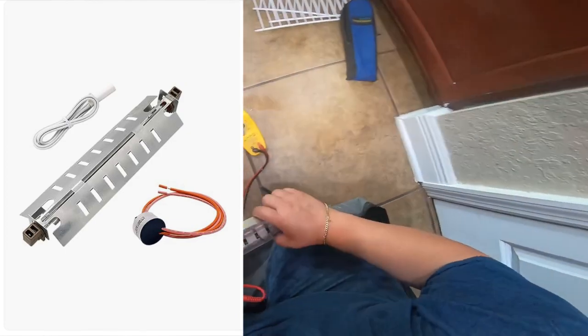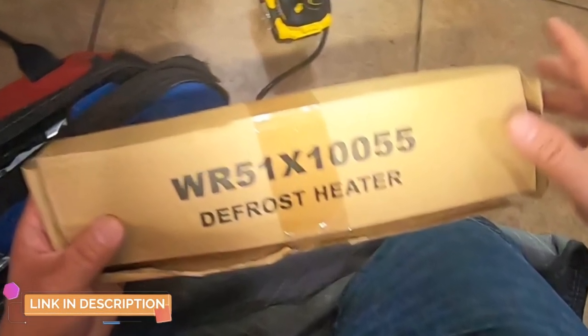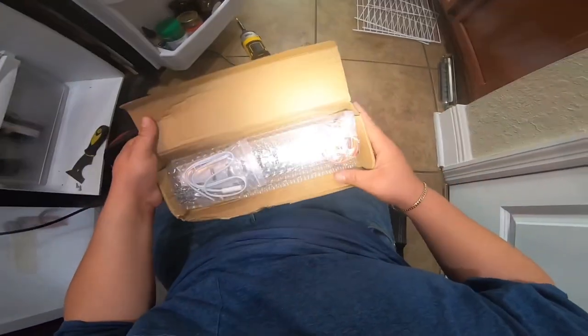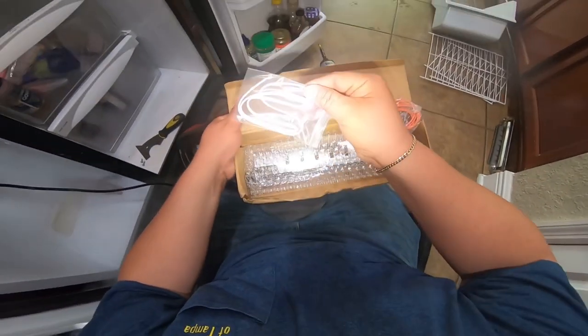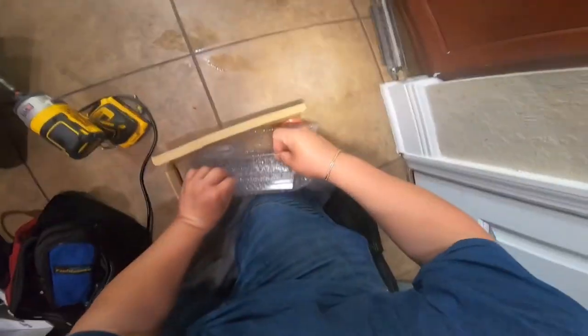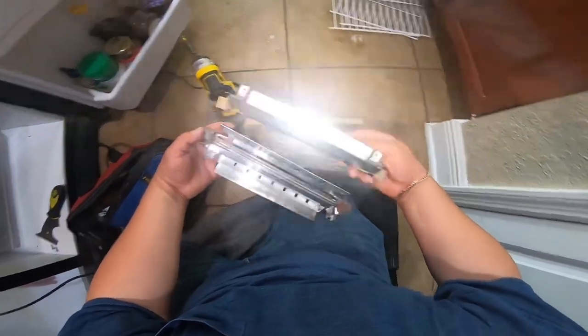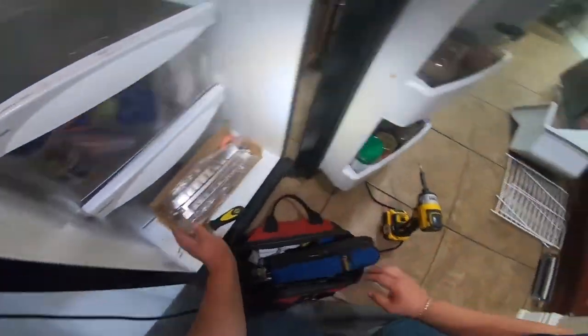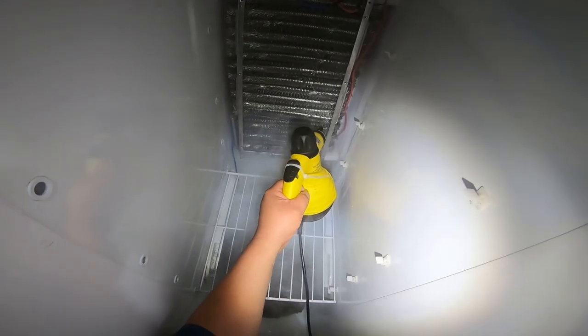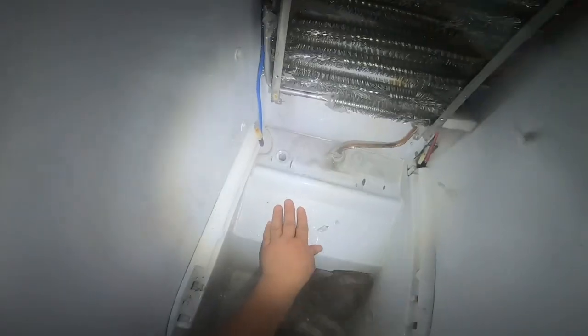It's happened many times that after I replace the heat element, a week or two later I have to come back and replace the defrost thermostat or thermistor. So again, here is the part number — linked in the description — which includes all three parts: the defrost thermostat, the thermistor, and the defrost heater, which is our main issue today. This is how the new one looks compared to the old one — slightly different appearance but the same part number. I use a steamer to defrost the coils, but just letting it thaw out works too.